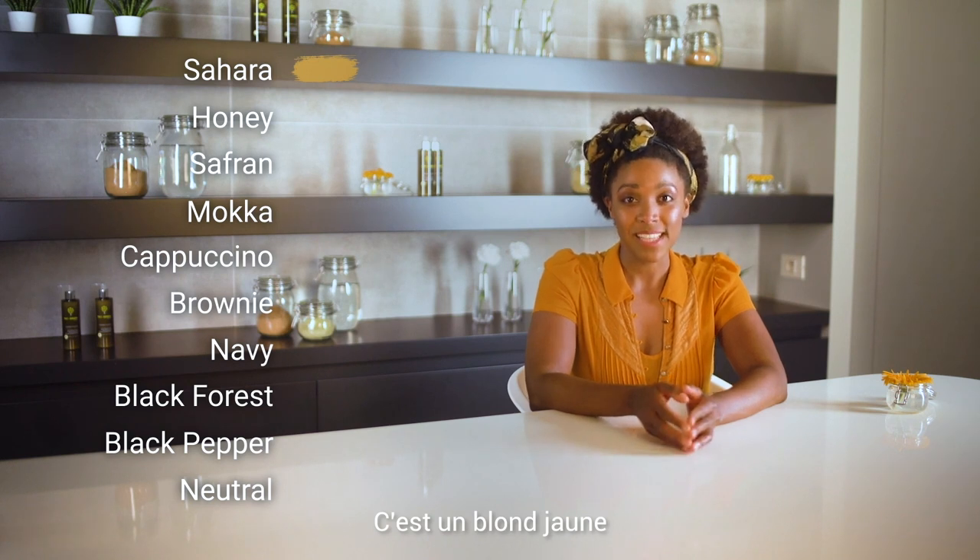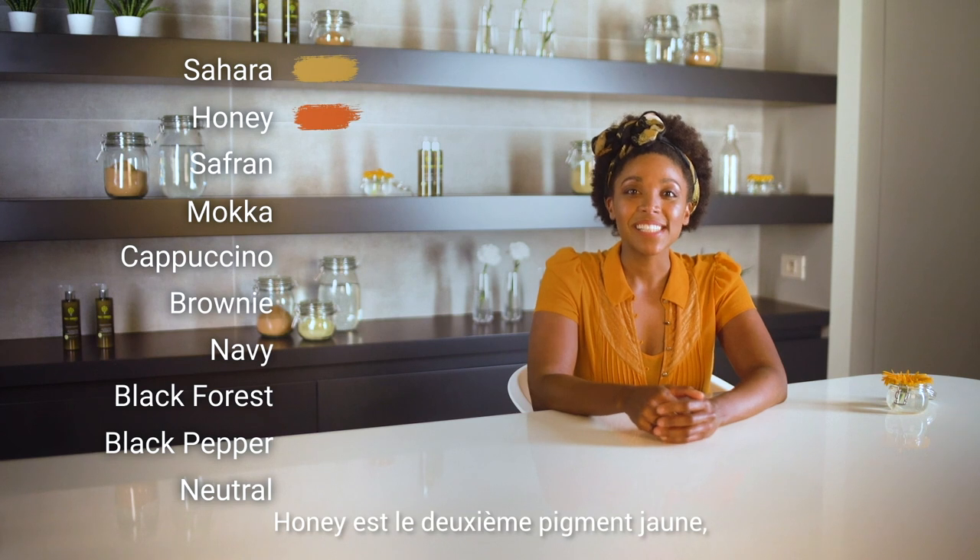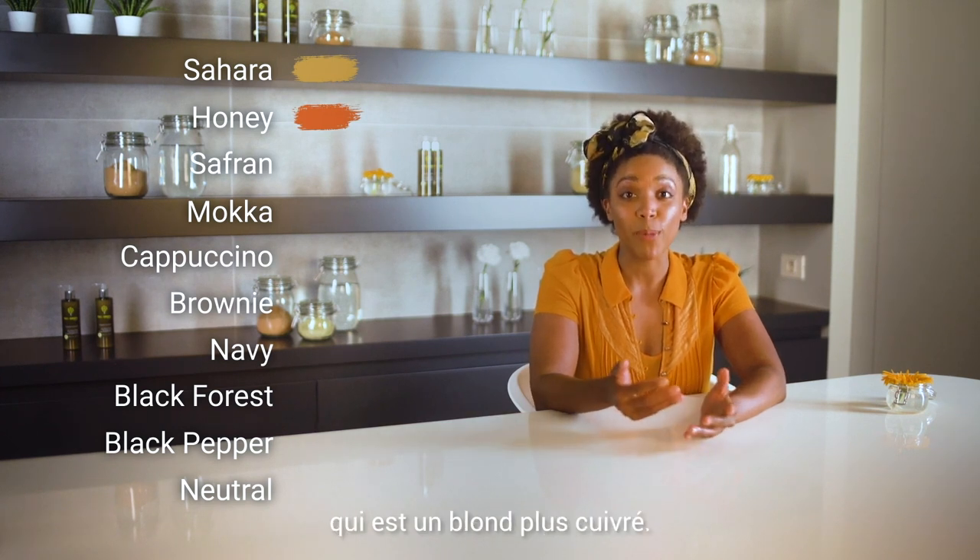Sahara is a yellow blonde that achieves a golden reflex. Honey is the second yellow pigment, which is a more coppery blonde.